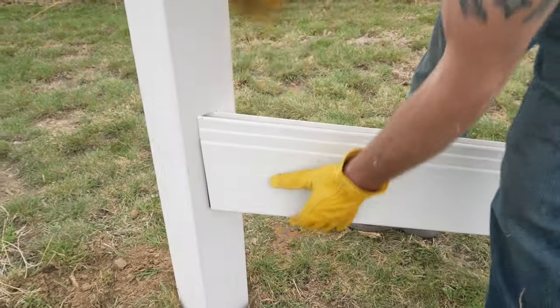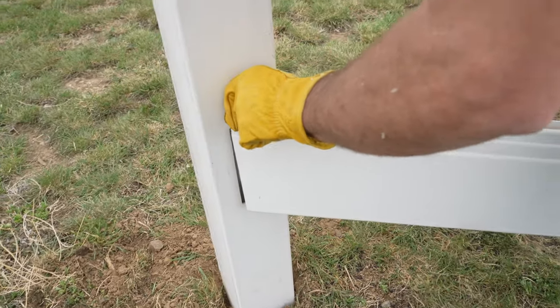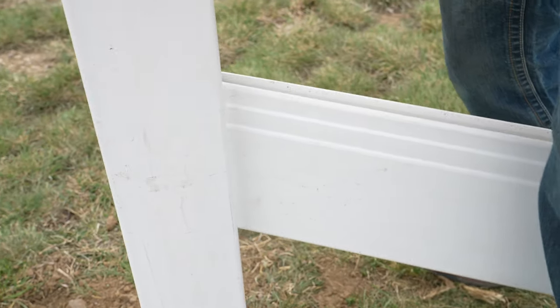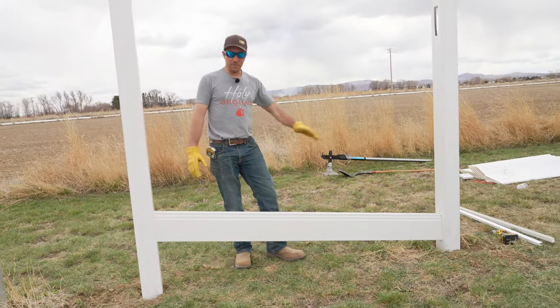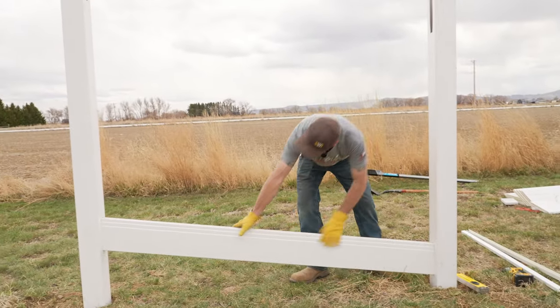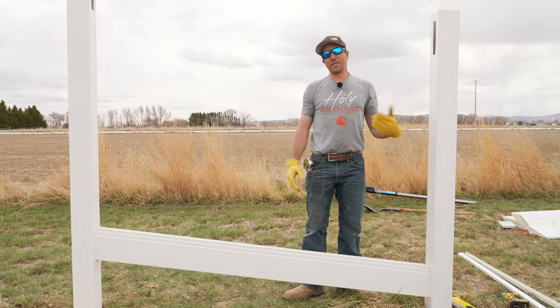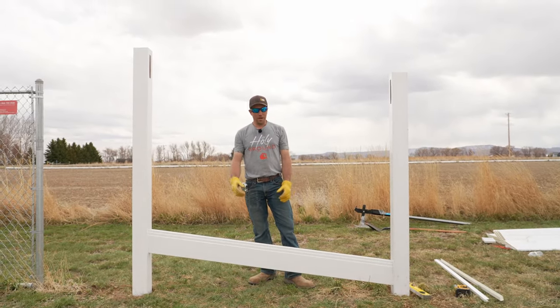We go ahead and turn this post — it does get a little tight — and twist it right in. That's the angle for our uphill imaginary slope. We make sure we can't pull that rail out, which we cannot, so we did it right. We have the right angle, the right length — we can go to step two.